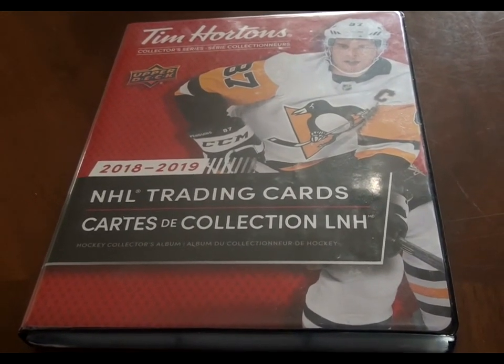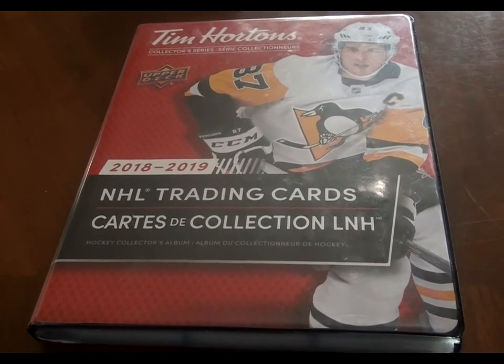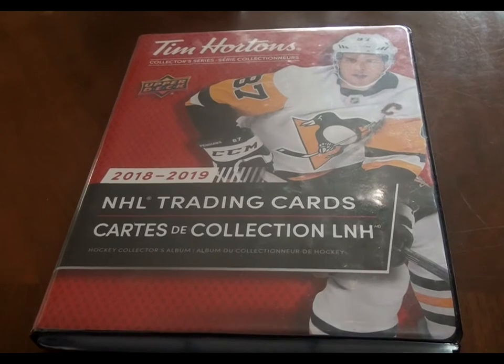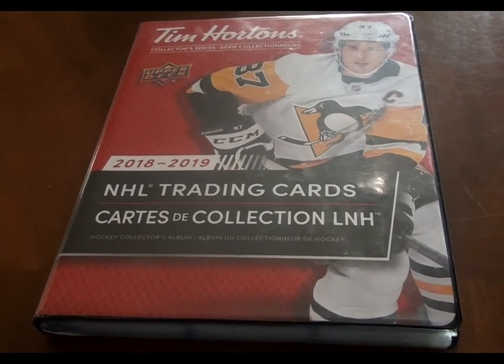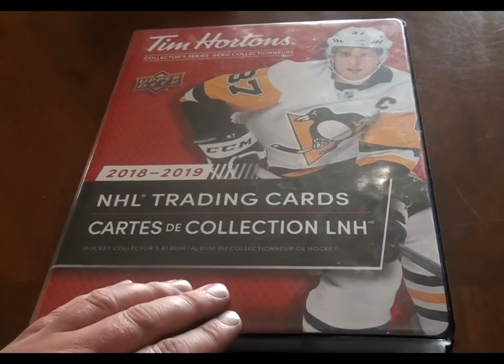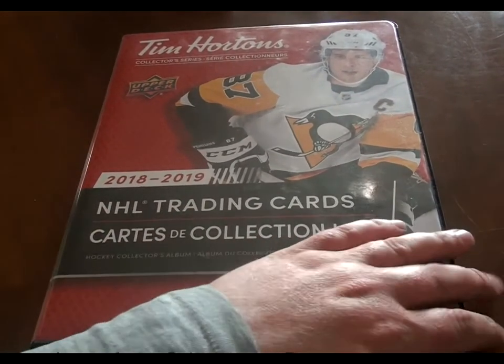These cards were available at all participating Tim Hortons restaurants during the month of November, so it's been some time since I compiled this set, but I was able to get all the base cards. I also bought the book — it was $15, which I thought was a little steep, but whatever, it's part of the collection.